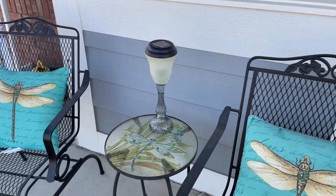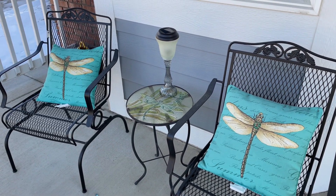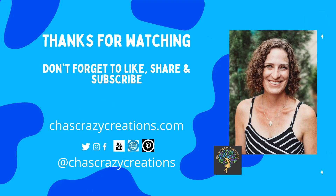I hope this inspires you to upcycle some candle holders of your own. I'd love it if you'd subscribe to my blog. Thanks for watching, and don't forget to like, share, and subscribe.